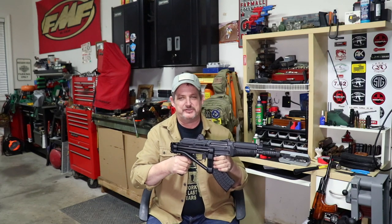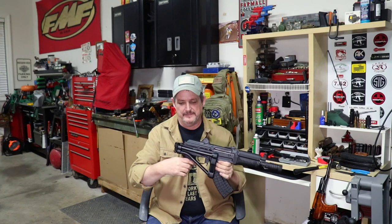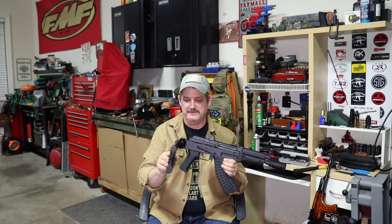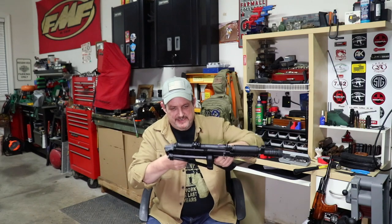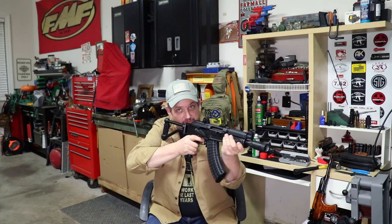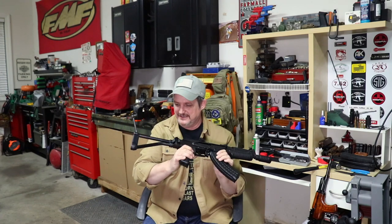It doesn't necessarily lock where you have to push a button to unlock — you can easily overcome it. But there's a ball detent in there, and once it pops into its detent, it's in there really nice. There's no getting it out of there. You're holding the pistol grip, you can simply flip it open like that and it's ready to go. How nice is that? This thing is just killer.